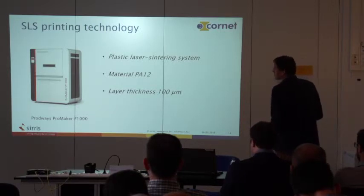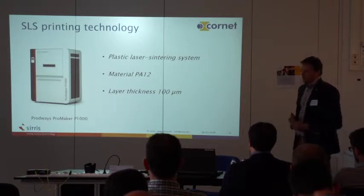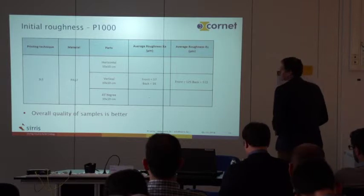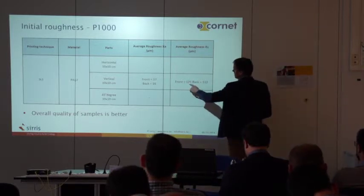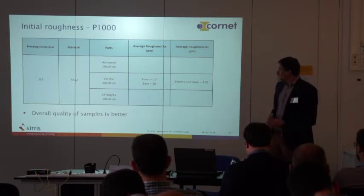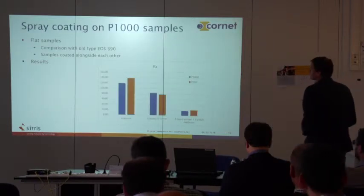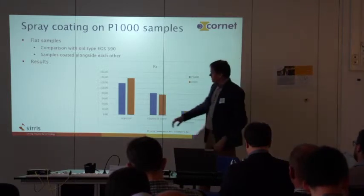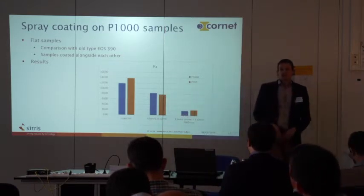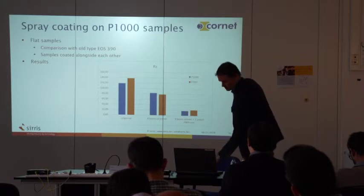We also looked at a newer technology: the Broadways ProMaker P1000, with the same PA 12 material but a layer thickness of 100 micrometers. The overall quality was better than with the other machine — on the vertical sample, we went from around 150 RZ with the first machine to 112–125 RZ with the new one. However, when looking at coating results comparing new and old machines, after applying four layers of primer with polishing, there is not much difference. With one layer there is a slight difference, but at four layers the results converge.